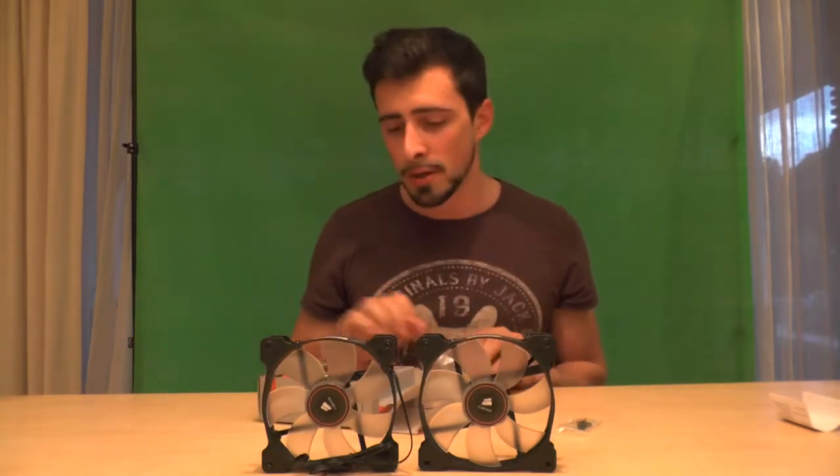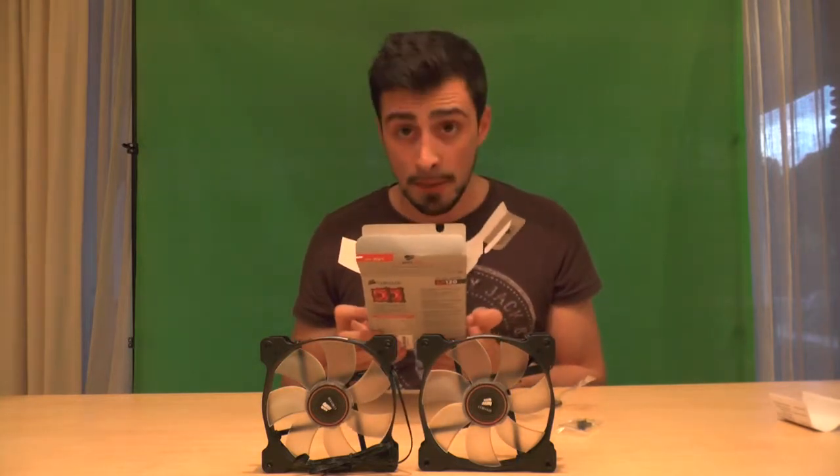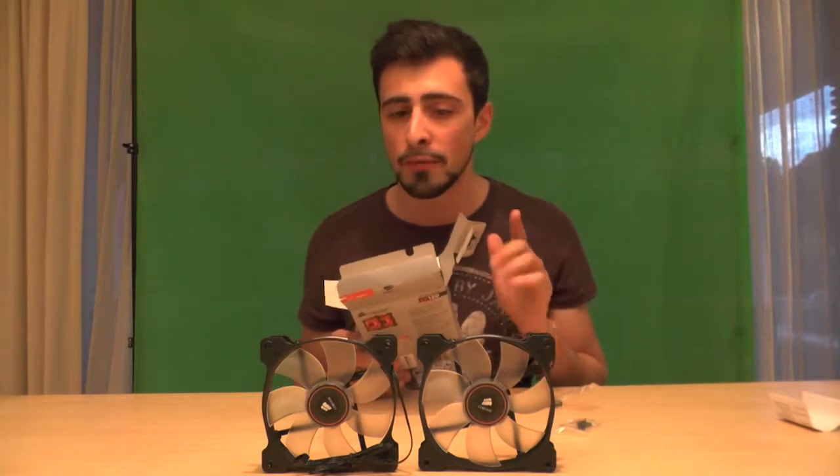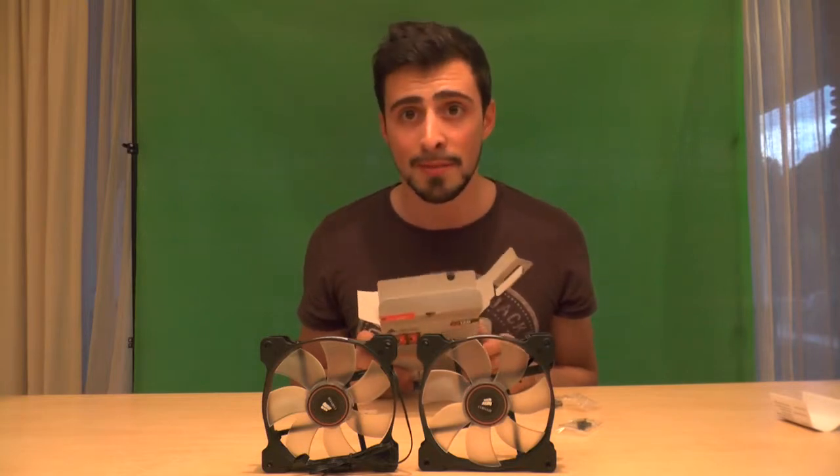And that's it — a short, simple unboxing of the SP120 LED. Now I will do a decibel check. Well, I would do, but I'm not 100% sure how I will. If I will, then it will be in about a week or two after I post this video. And yeah, so you can check how they run, which will be pretty awesome.